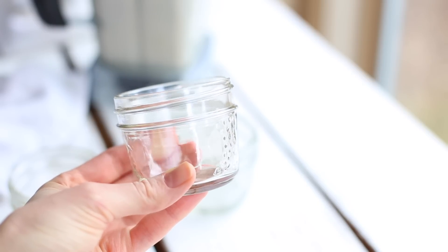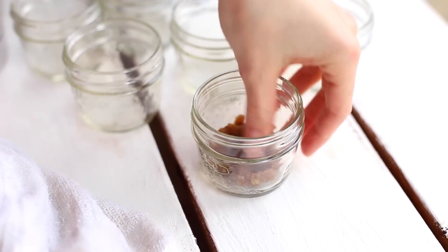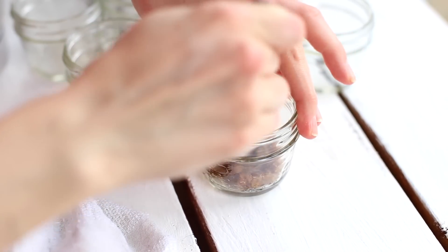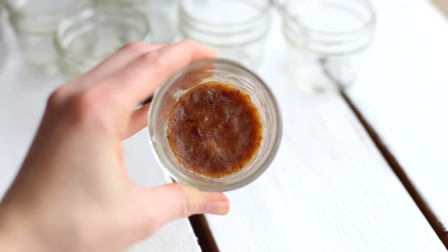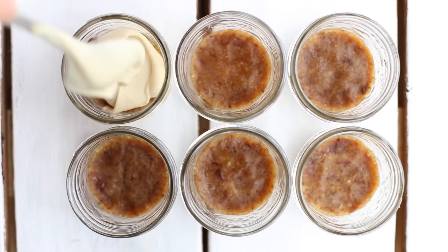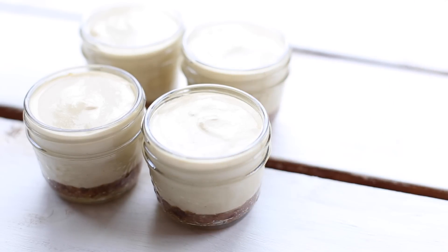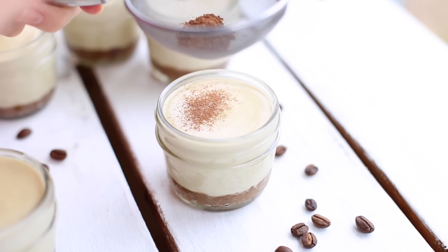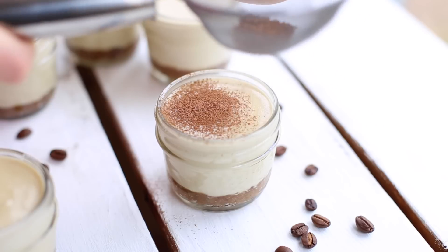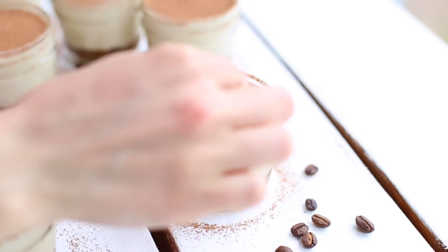To assemble our tiramisu, we used small 4-ounce mason jars that worked perfectly for this recipe. Take the crust out of the fridge and divide it between 6 mason jars, flattening it with your fingers or a spoon. Once all 6 mason jars have the crust, add your tiramisu cream filling. Place the mason jars in the freezer for 15 minutes to set. After 15 minutes, take them out and dust some cacao powder on top. I also like to decorate them with a few coffee beans — this is optional but I think it looks really nice.